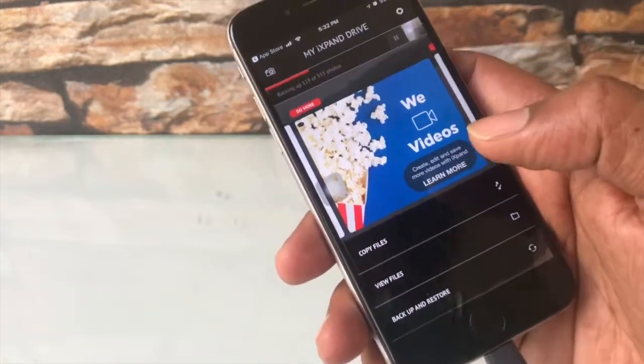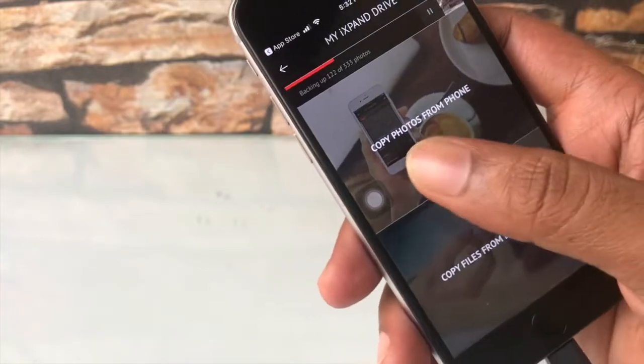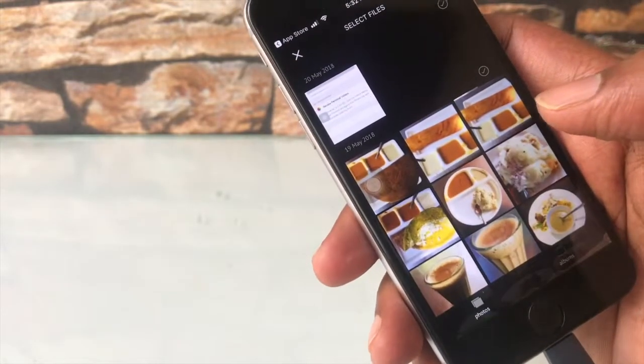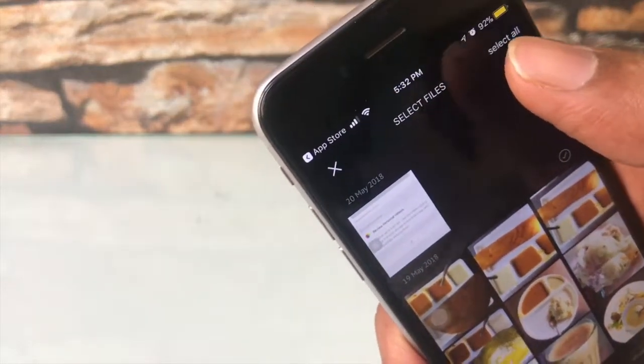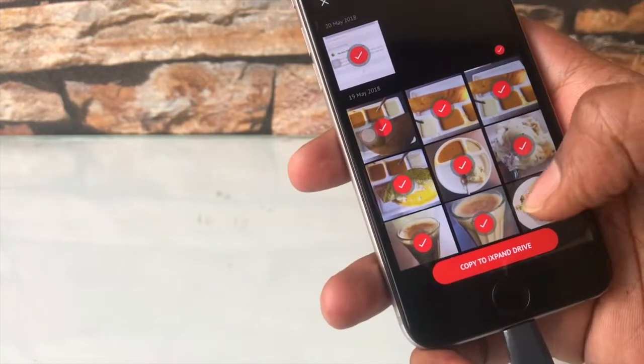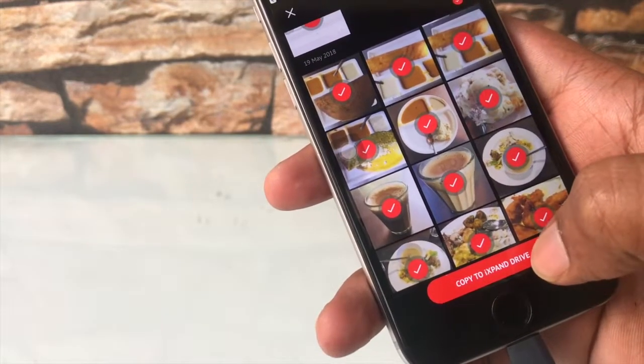This is the home screen of the iXpand app. Go to 'Copy Files' and select 'Copy Photos from Phone.' Your camera roll will be displayed — choose the option 'Select All' if you want to copy all of the content, then hit 'Copy to iXpand Drive.'